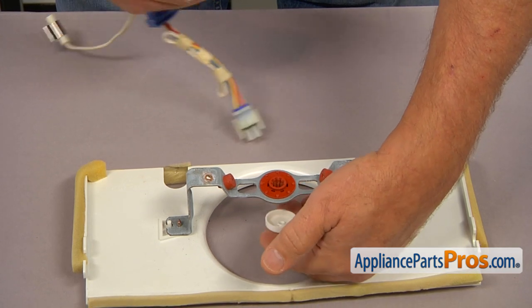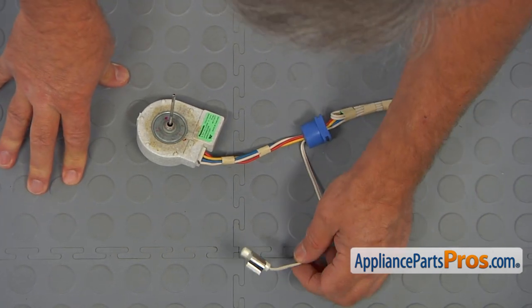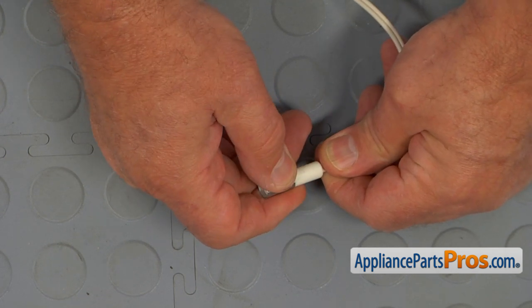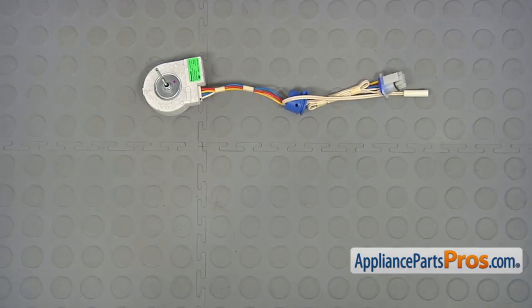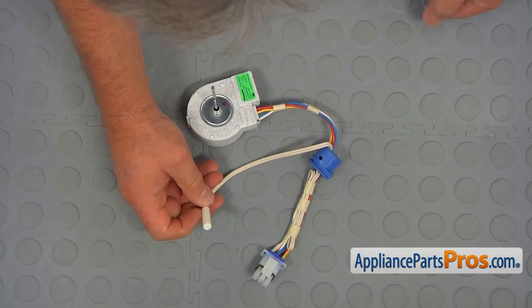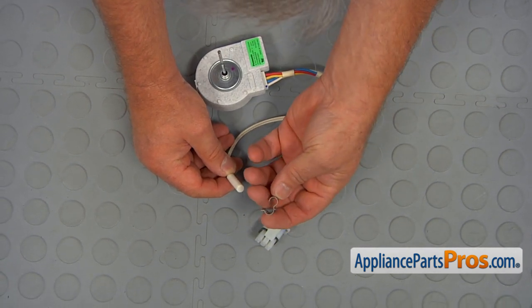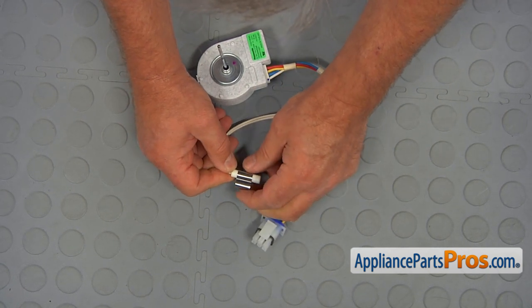This cap goes on the outside of the motor. We need to remove this bracket from the sensor bulb — slide this bracket over the sensor and put it aside; we're going to reuse it. This is the old evaporator fan motor assembly next to the new one. If you don't have this part, you can get it from AppliancePartsPros.com. Before installing the new motor, install the bracket onto the sensor bulb — the one we took off from the old one. Place it on and slide it about that far.